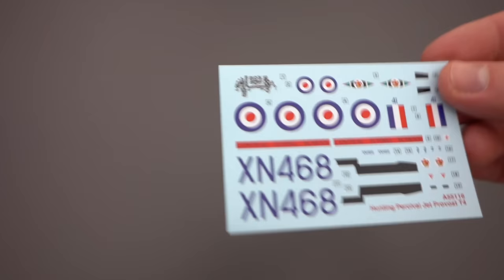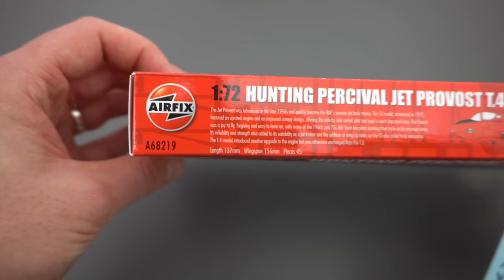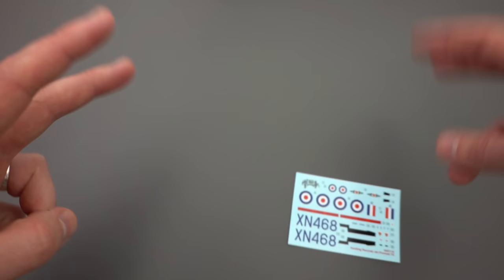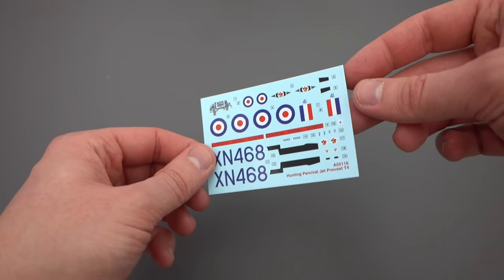It's worth noting that the item code on the decal sheet is 855116 whereas the actual box is A68219. That's because if you live in the UK you can pick these kits up quite cheaply from Aldi and Lidl around November and December, and they tend to have different item codes on the boxes, but the actual components inside are the normal starter set version — it's just not financially viable to create different ones.